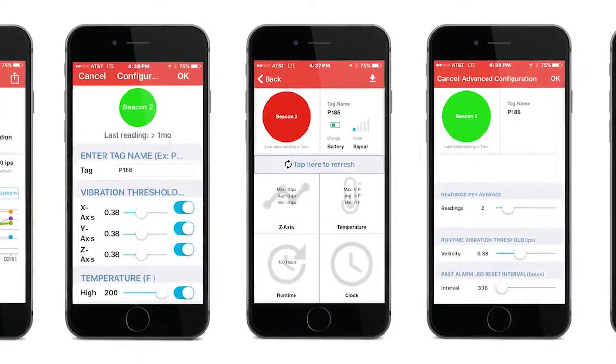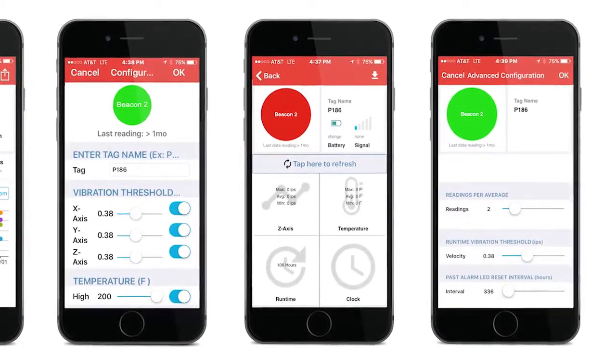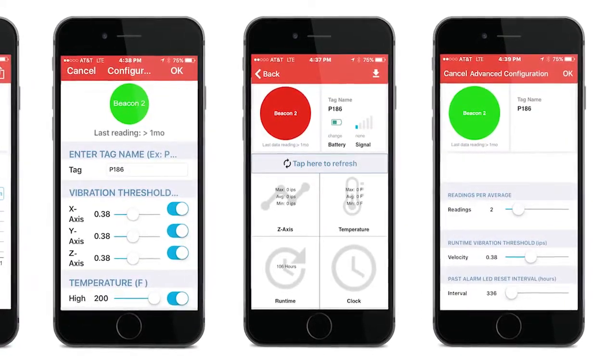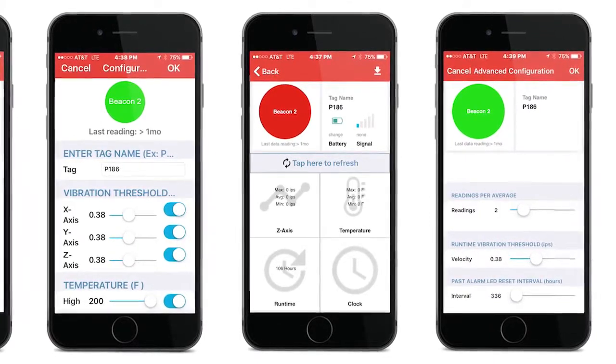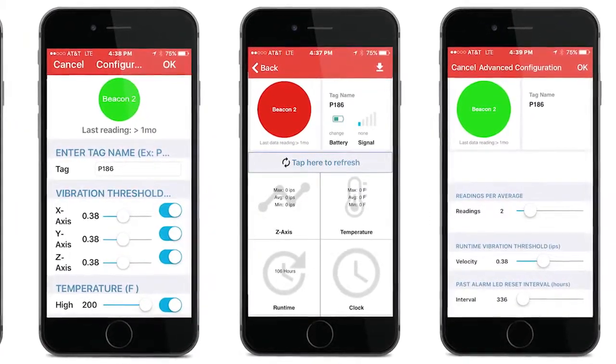What it measures is surface temperature and vibration. You can custom configure your thresholds for vibration and for temperature, and custom configure how many readings you want to be averaged. You average the reading compared to the threshold.